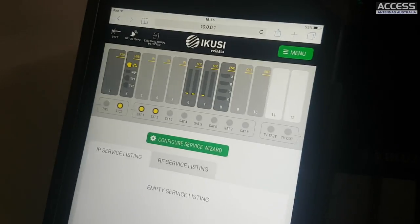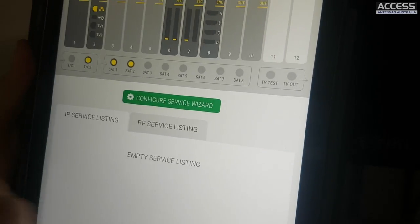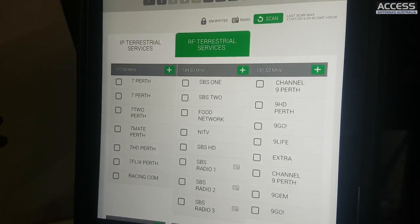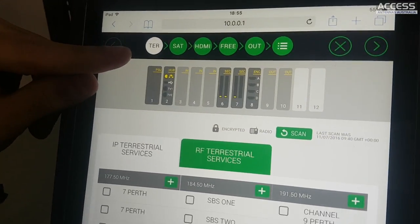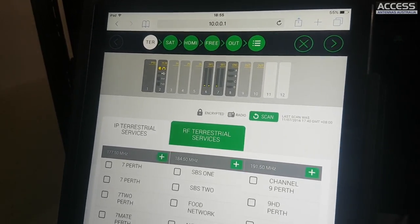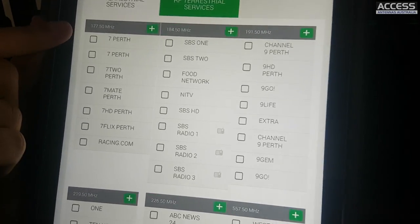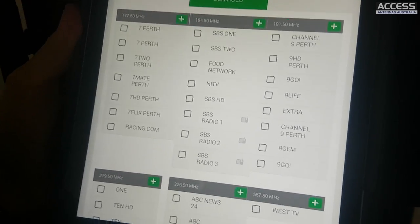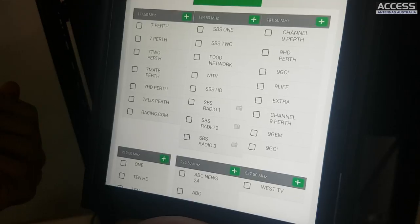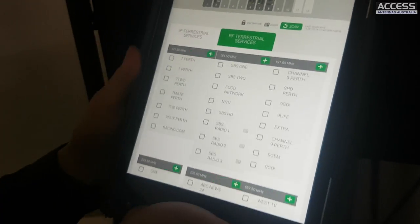The main feature of this head end is the wizard - you can see the big button in the middle of the screen. The first step in the wizard is the terrestrial step. If no terrestrial cable is connected it will automatically disappear. All the services are inside boxes showing the exact frequency of each DVB-T mux, so you don't need to configure any specific technical parameters for the unit to identify the services on the cable.